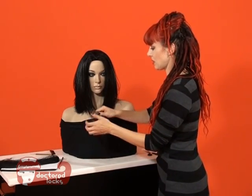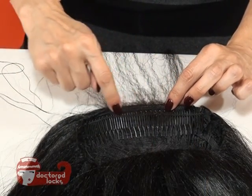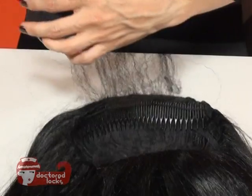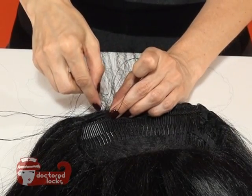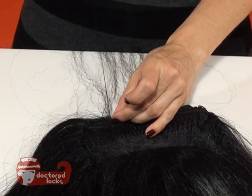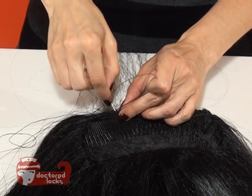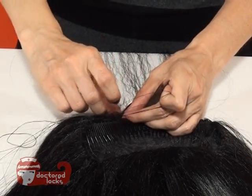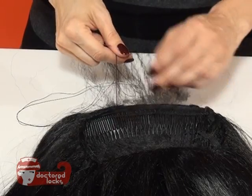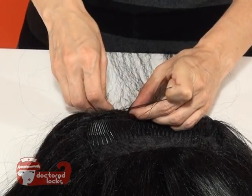The next step is to stitch that piece into place. We're just going to begin sewing this onto the inside of the wig — that's going to leave the exposed hair just on the ridge of the outside, and it's going to tuck that lace on the inside underneath. Since this is a very stretchy fiber, you just need to make sure that you're not bunching it up as you sew, so hold it nice and straight.